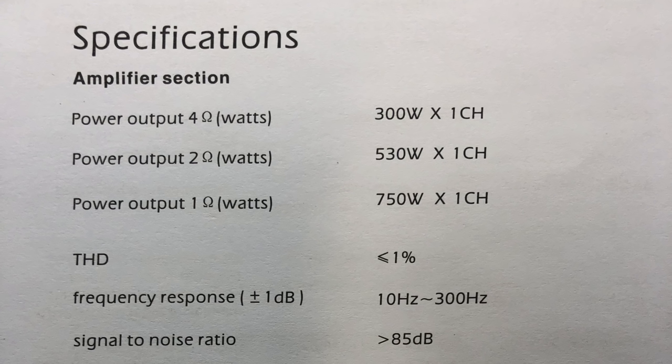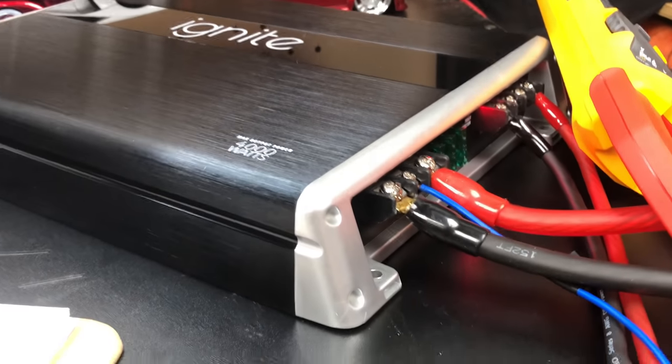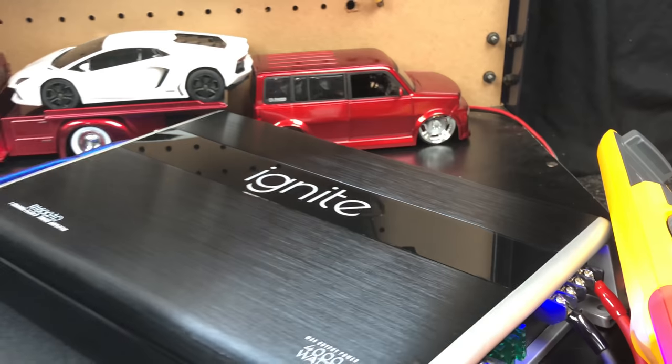We're trying dynamic RMS power at half an ohm — yes, half an ohm. Don't do this at home; this is just for fun and means nothing in the real world. We got 1,212 watts, but the amp went into protect — you can see the red power protection light. We turn it off, let it sit for a minute, turn it back on — green light. Nice protection circuit for a $75 amp.